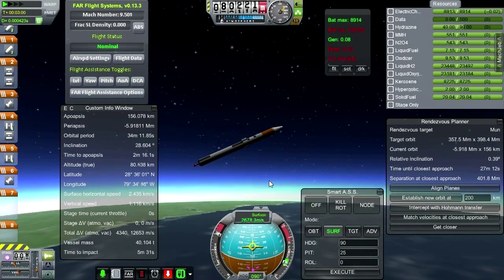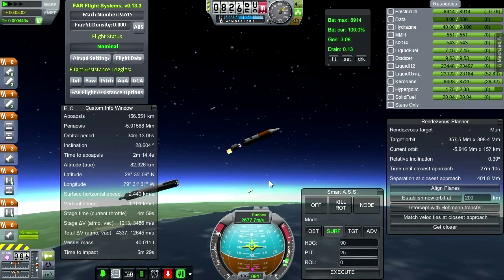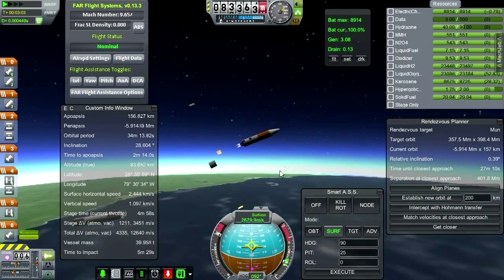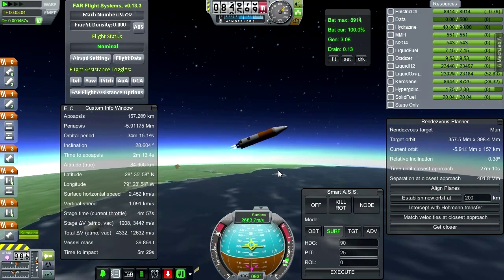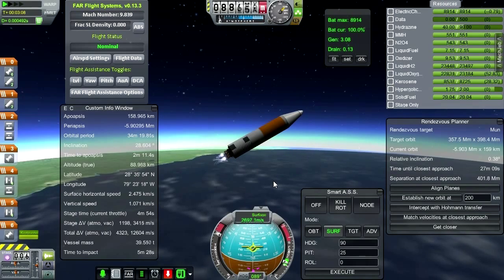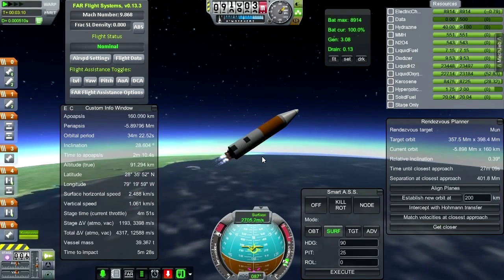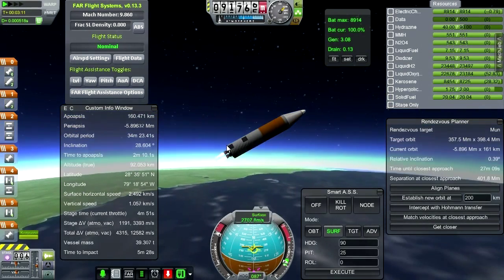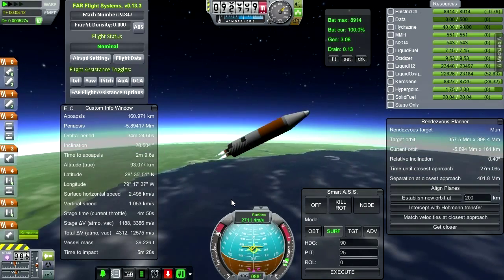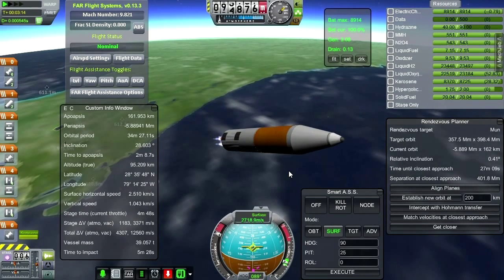First stage separation — separation is good. I need to add some of those little retro rockets. Unfortunately the retro rockets are actually in the B9 Aerospace pack — they're very aerodynamically nicely shaped. I used them on the Saturn C8 and Nova C8 recently, but I don't have B9 installed in this installation so I don't have them here. Those would be very helpful, though I don't know what stage in the tech tree I'd unlock them.